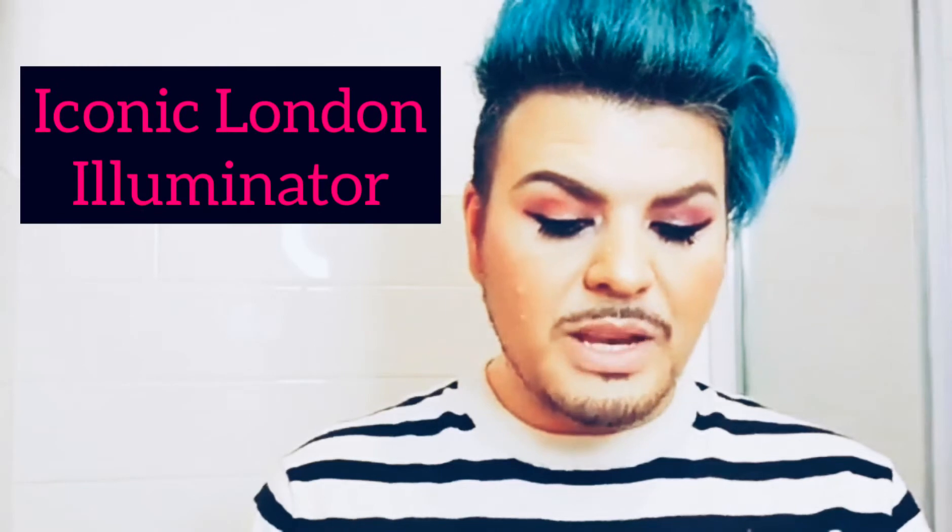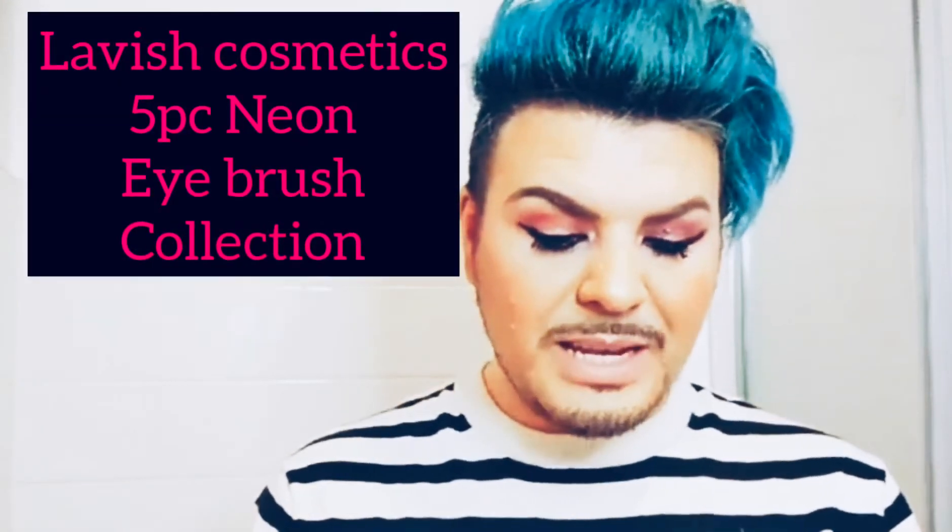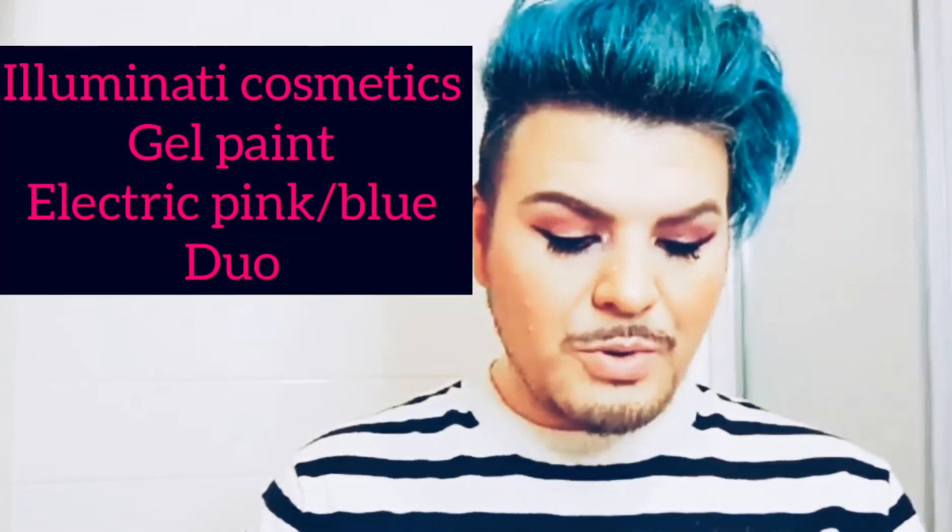I got the Iconic London Illuminator and that's $40. The Lavish Cosmetics Brush Set, retailed at $29.99. And the Illuminati Cosmetics Electric Blue and Pink Gel Liners, retailed at $42. So let me show you guys those one by one.